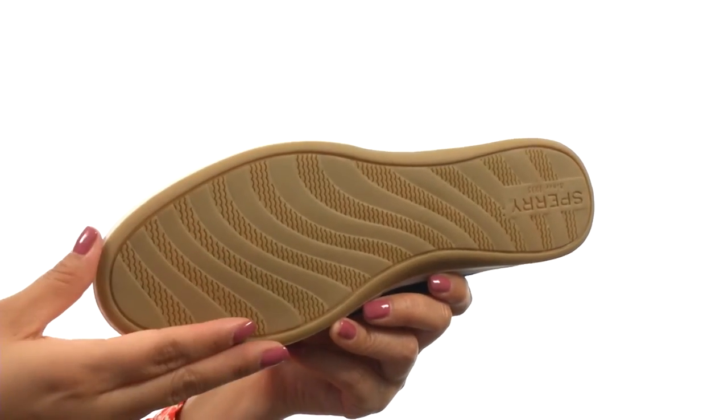Down at the bottom there's a durable non-marking rubber outsole that is super lightweight and flexible. Comfort and style all in one, and it's from Sperry Top-Sider.